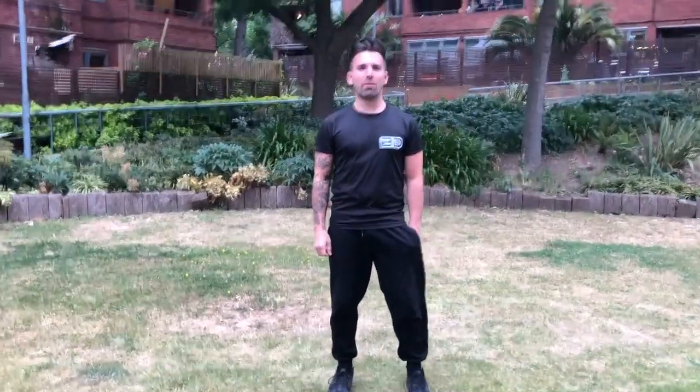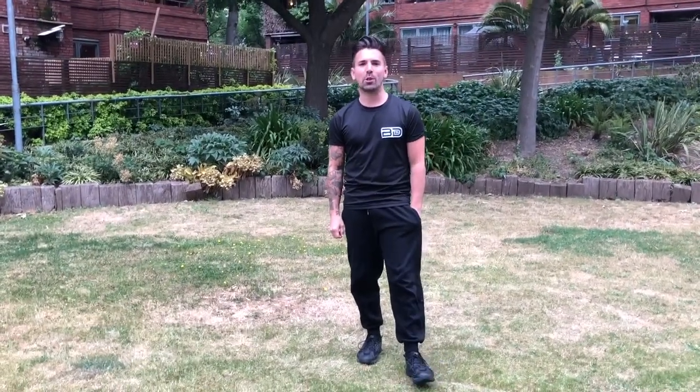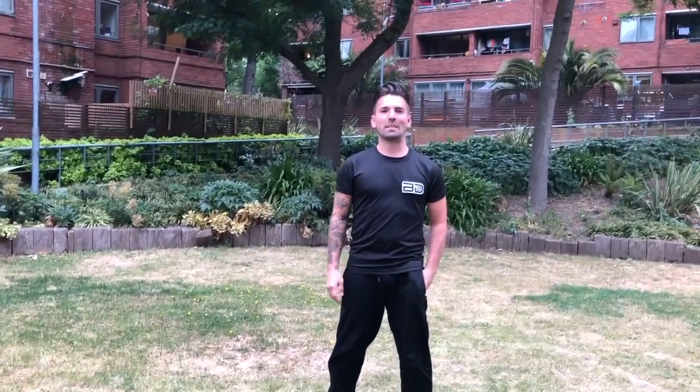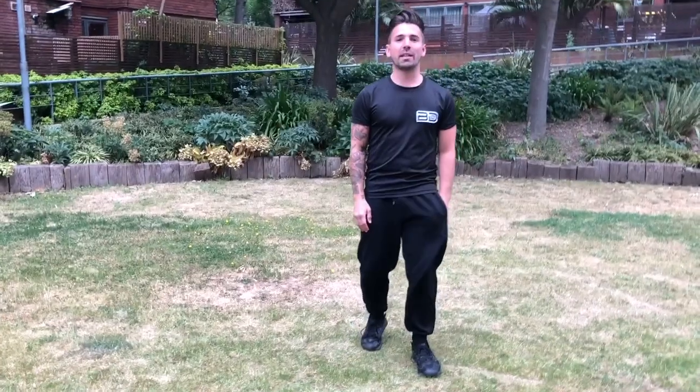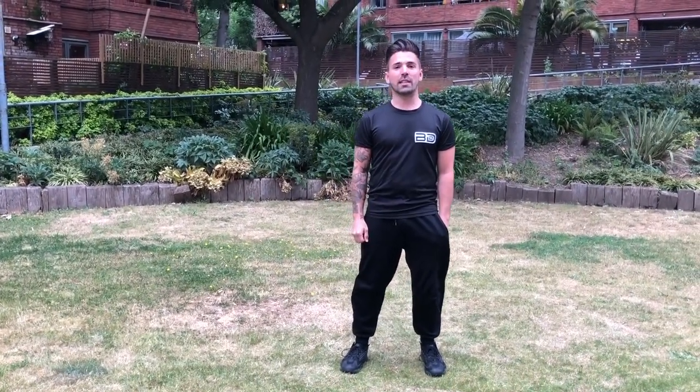Hi everyone. I've got Lele here with me today — it's the first time we've seen each other in like three months. It's been a long lockdown. We live in a busy part of London so this is the best patch of grass we can get for today. It's spitting so we're going to try to get through as fast as we can. Thank you Dance Lines for asking and I hope you enjoy.